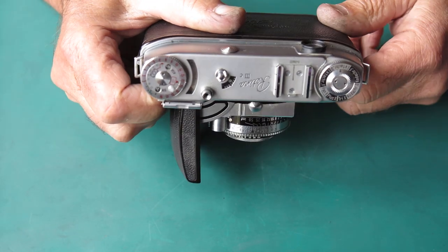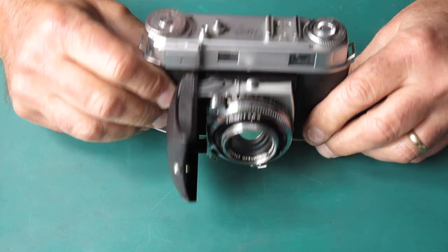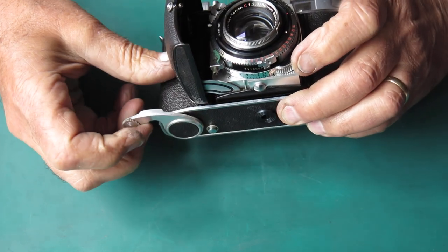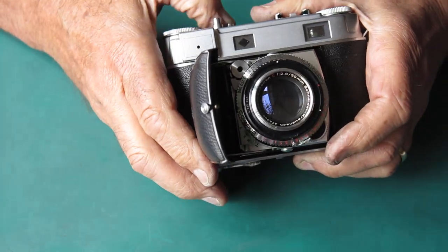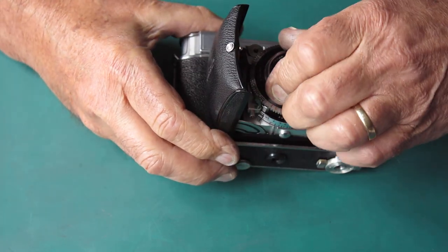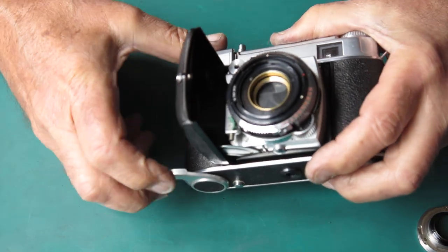The viewfinder — well, the rear glass is dirty. The rangefinder does work, but it's pretty hazy. The shutter — oh, that releases as I let the film advance swing back. Very slow.